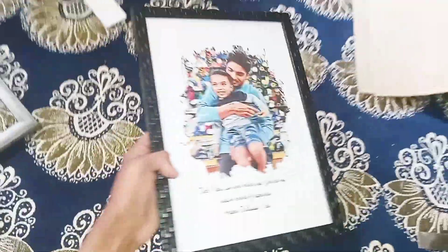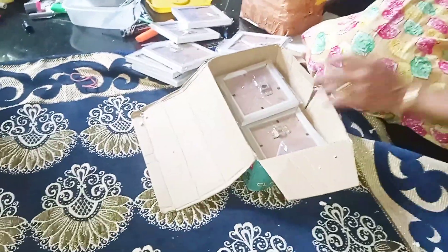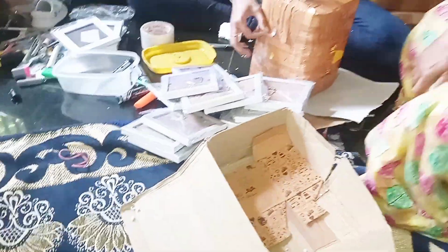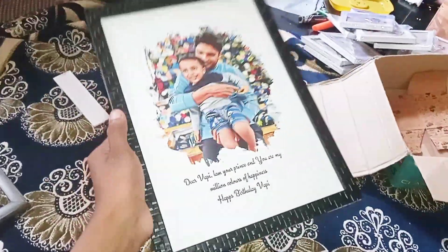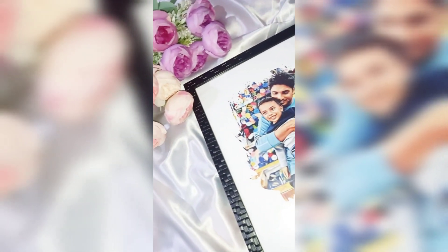Now we are going to set the frames and we are going to set the photo frame. Now we are going to set the size of the F4 document and type the F4 document. We are going to set the F4 file and type the F4 button.